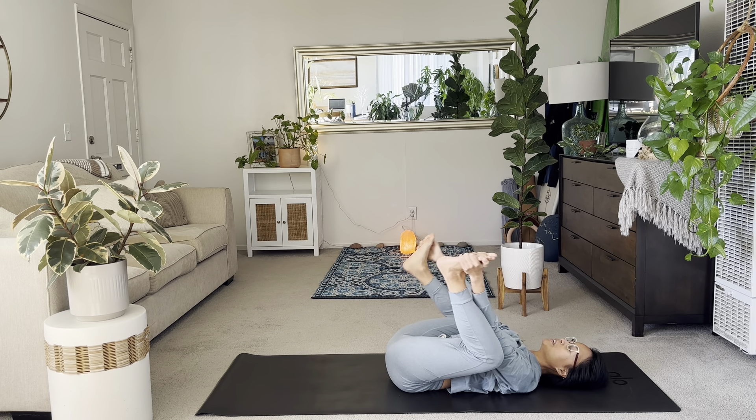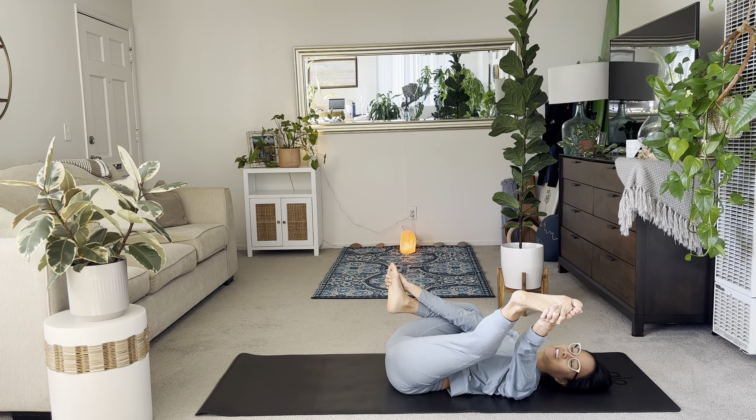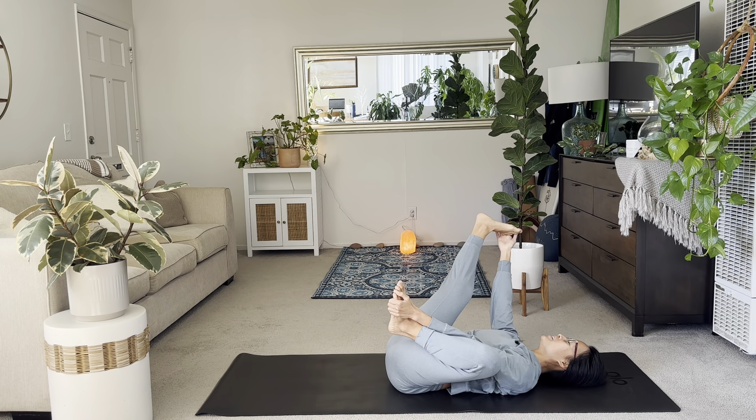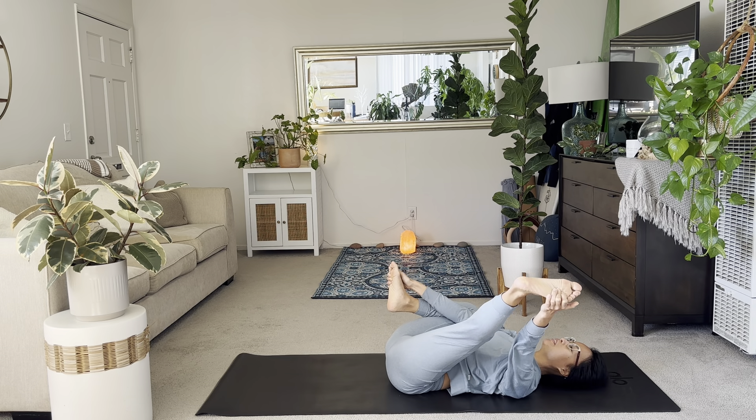And then switch. Right knee in, left leg out. Good. And then one more on each side. Hug your left heel in, extend the right heel out. And then hug the right heel in, extend the left heel out.